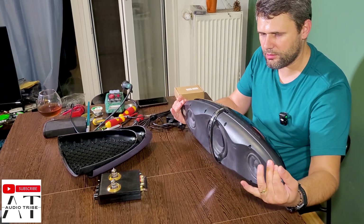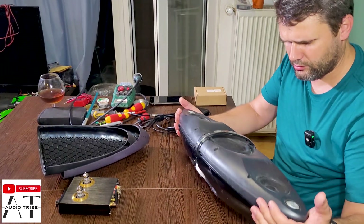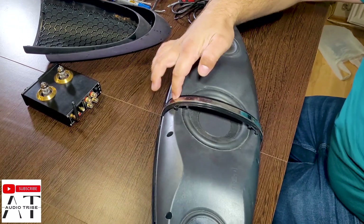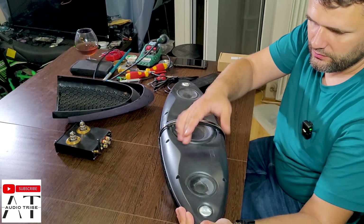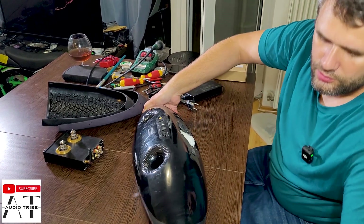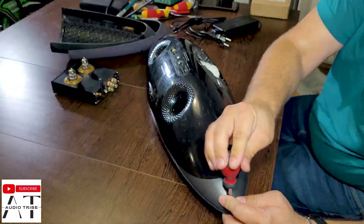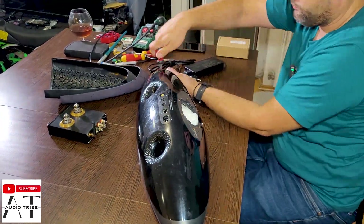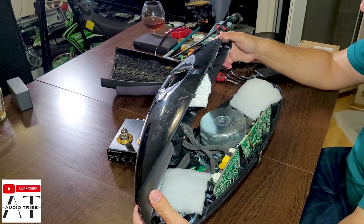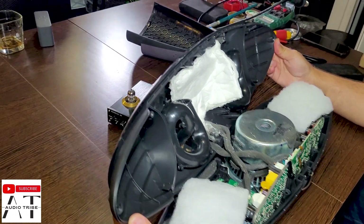Since somebody else already opened this speaker, we have no screws in the front. We have just two screws here at the end of the speaker. This is the inside of the Bowers and Wilkins Zeppelin.